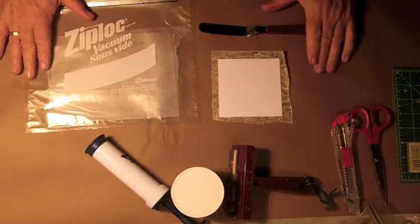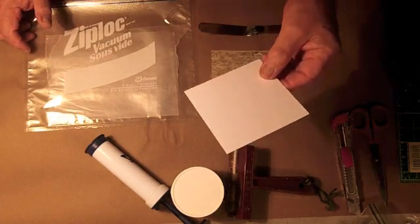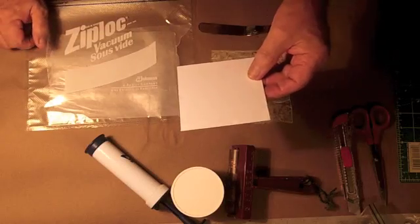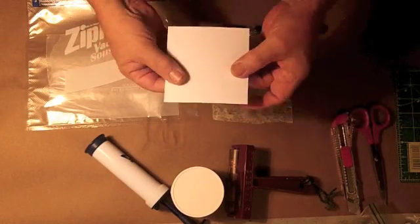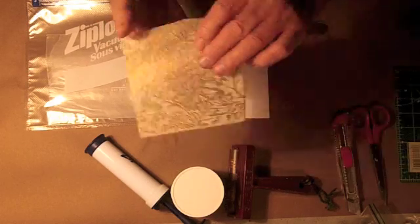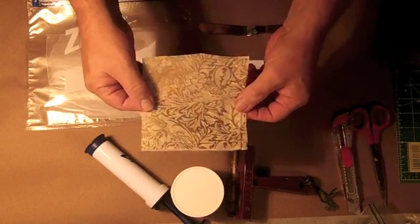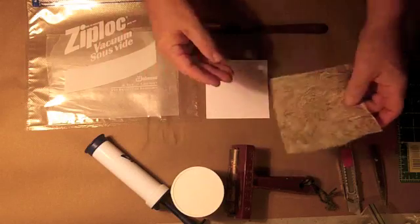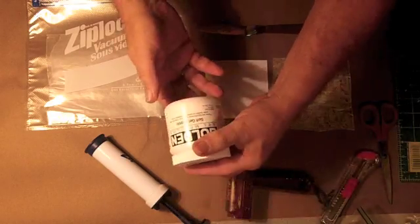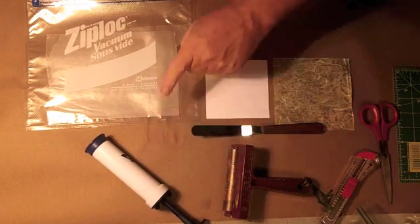So I'm all laid out here ready to adhere this piece of paper to my base. My base is a very brittle paper called multimedia artboard. It's a resin impregnated paper — it tends to be not very pliable and rather brittle, but it's a fabulous surface to work on. The paper I'm using is a printed paper from the Middle East. It has a shiny side and a flat side — I'm going to place that flat side up. At the moment I have my soft gel gloss, my palette knife, my roller, my vacuum pump, and the bag.